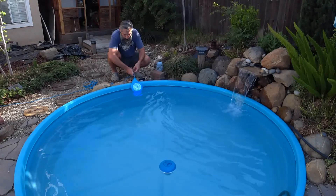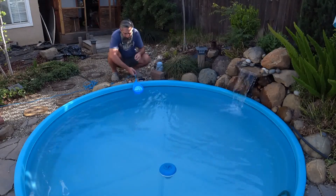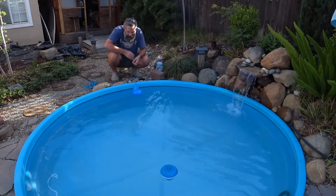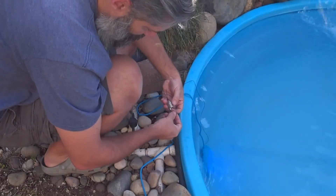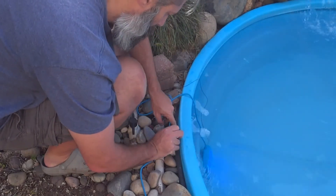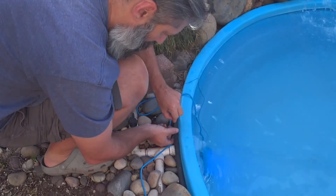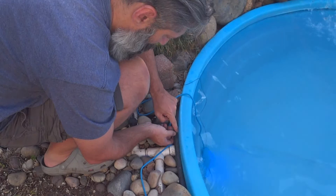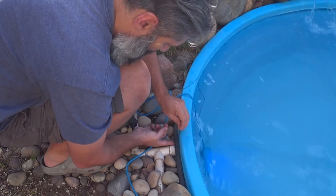To attach the light, you use the braided metal tether that we saw earlier. It's meant to wrap around the pipe on top of Intex above-ground pools, but in my case I just wrapped it around the drip water line that I happen to have running around the perimeter of my stock tank pool. The slip clamp is really easy to use and holds the light very securely.